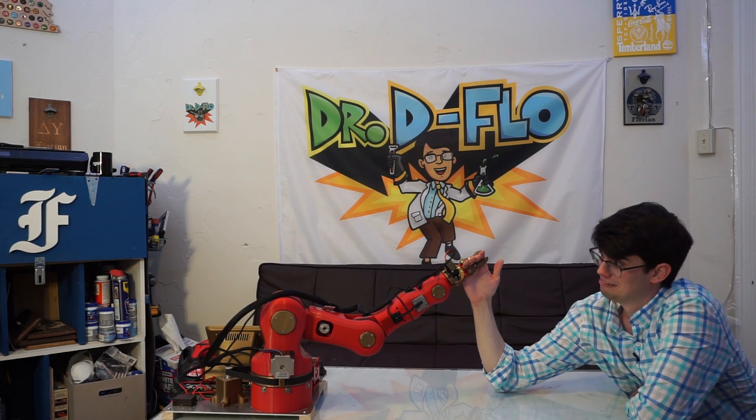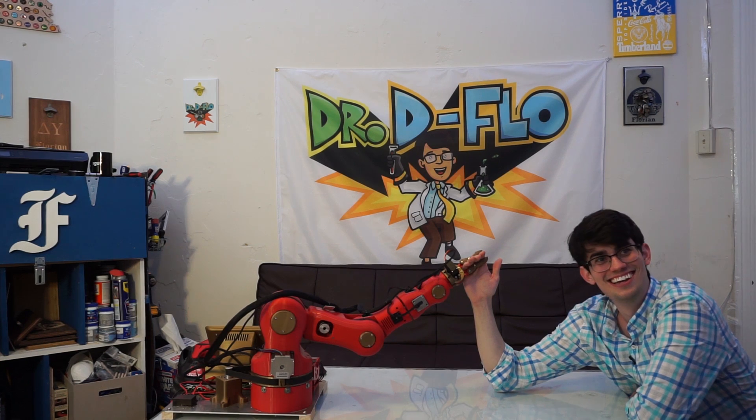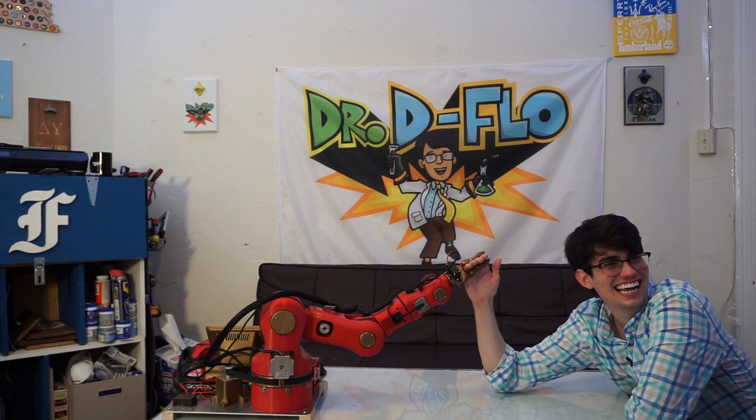Are you ready? Whoa, that's pretty strong. The robot is winning. I don't want to break you, man.